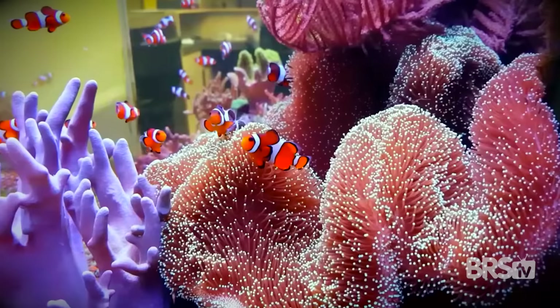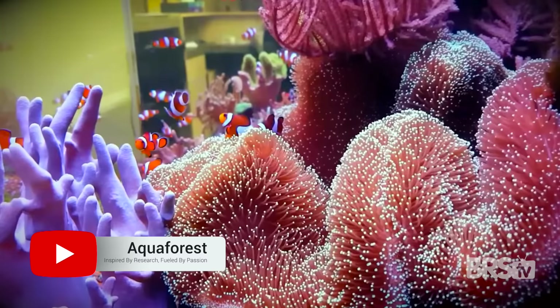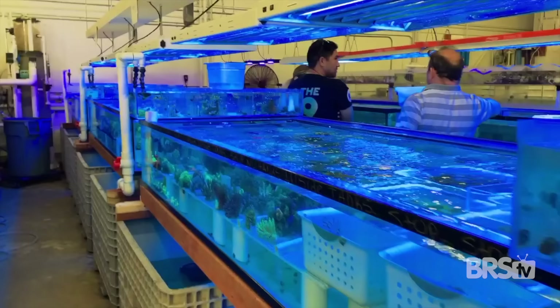The biggest problem you're going to run into with a softy tank is overcrowding. Your corals are going to grow so fast that you'll be watching videos very shortly on how to frag soft corals. You may even end up having so many pieces that you'll have a side hustle selling some of these to pay for your hobby.